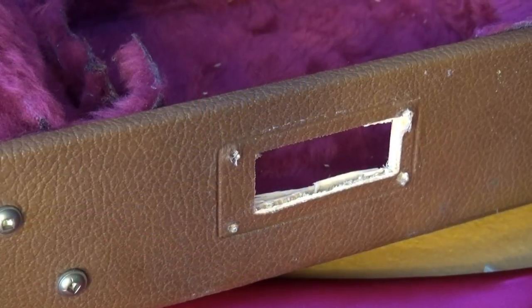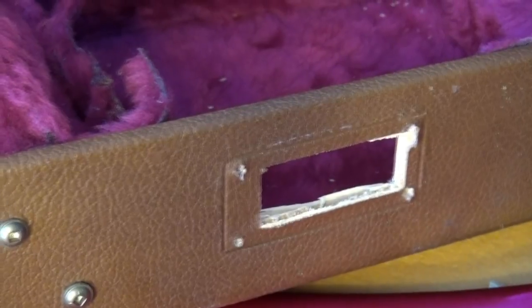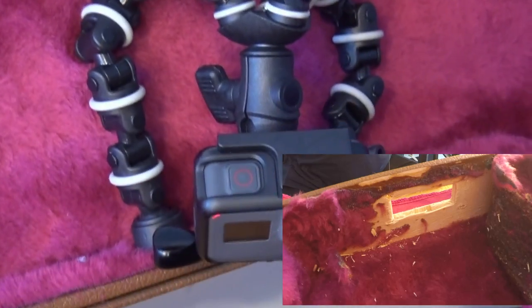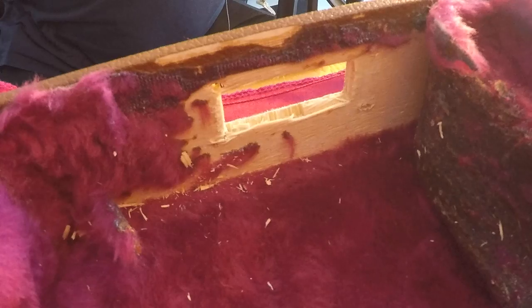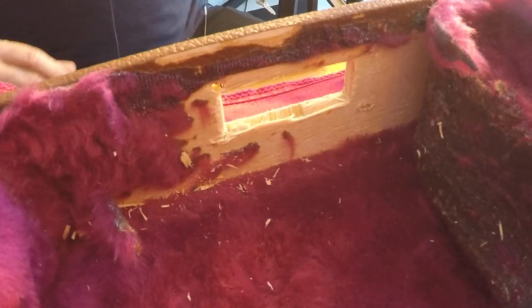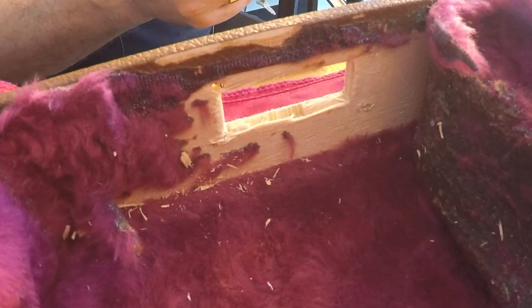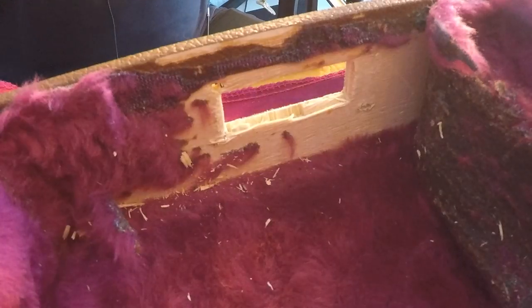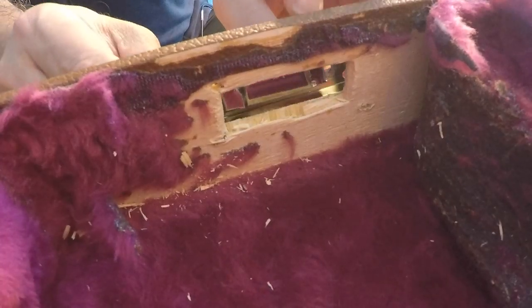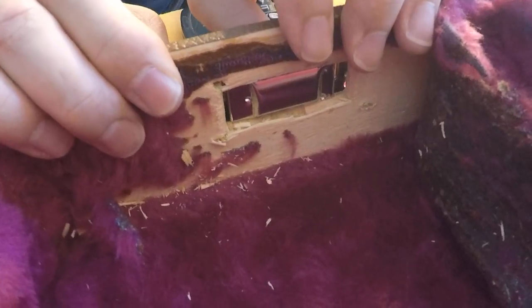Well guys, don't tell me that I don't go into trouble to give you a good perspective. Look at the operation here — on the upper part of the case. The GoPro looks like a spider shooting at the interior of the case so you can basically see what I'm doing. Sorry for the earthquake at the GoPro.